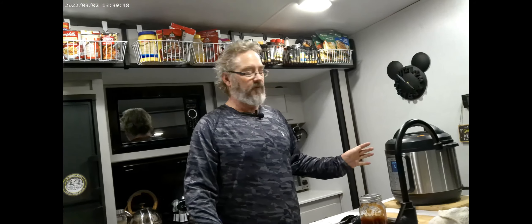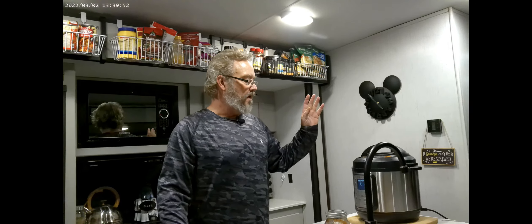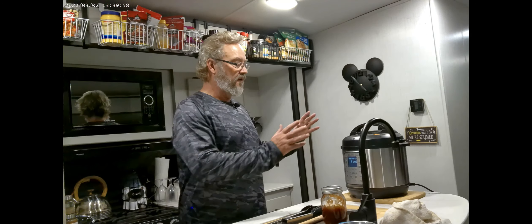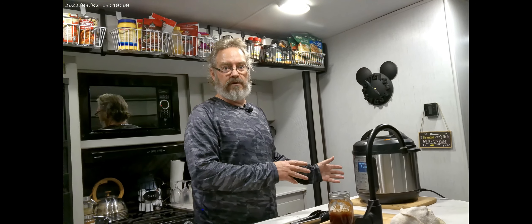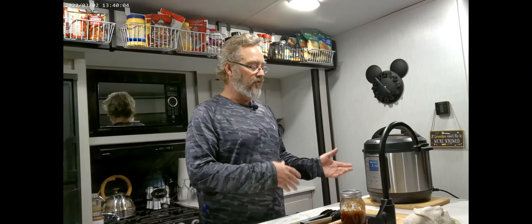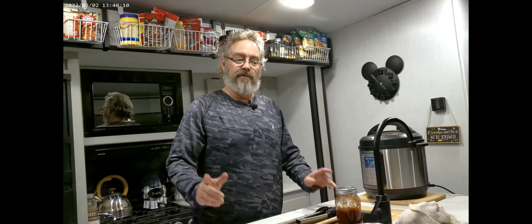The ribs are finished — cooking has ended. All we need to do now is release the pressure. Because we're in a confined area, I'm going to go release it outside. Once it's all released, I'll bring it back inside, show you the ribs, then we put them on the barbecue and eat afterwards.